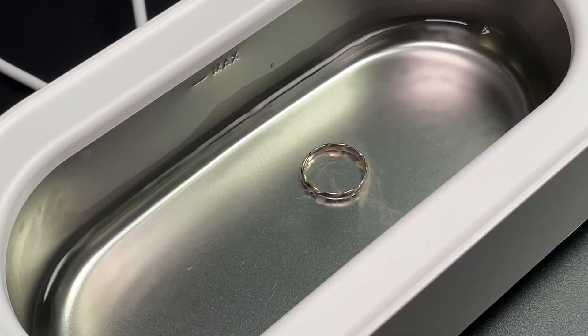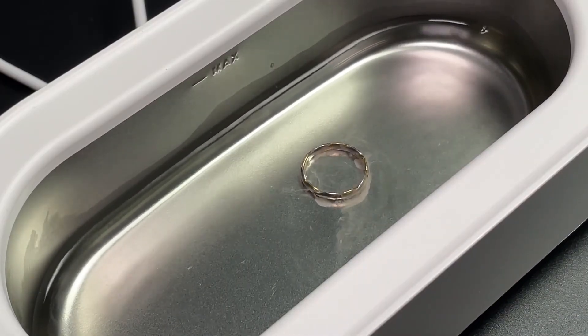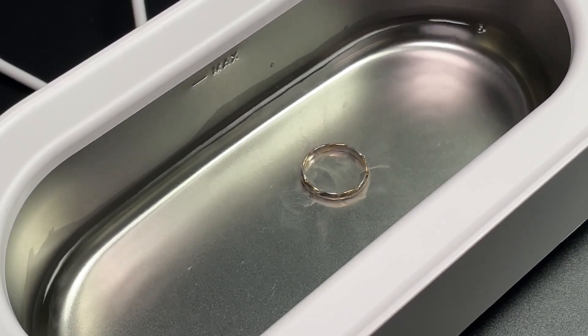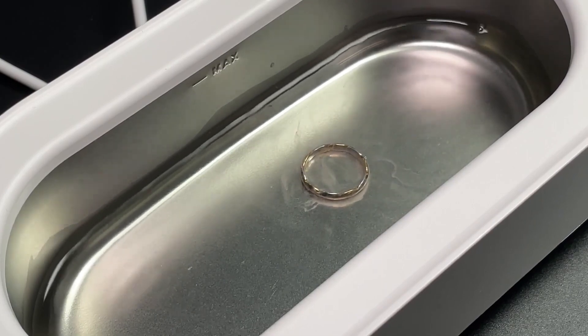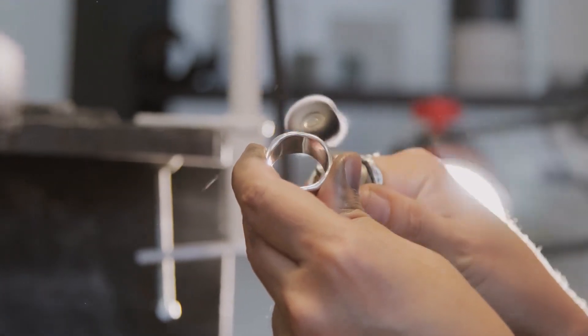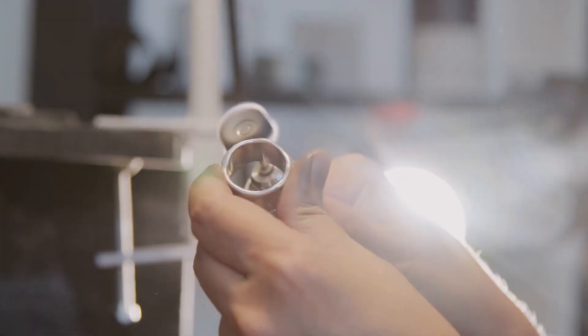After that, the item is cleaned in an ultrasonic machine to get rid of wax or debris that managed to get lodged in unseen areas. The ultrasonic waves almost literally shake the dirt out of the jewellery's crevices, leaving it clean.